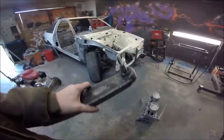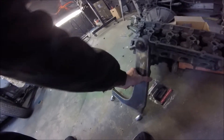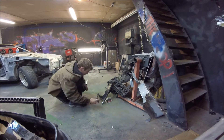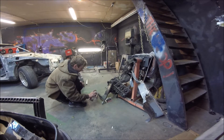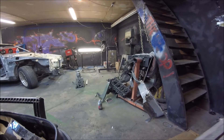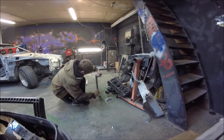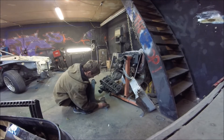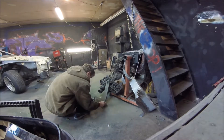Perfect time to go ahead and paint them. Self-etching primer — you don't want to just paint them because the paint will just fall off. Off to take off the other one and repeat the tack welding process.